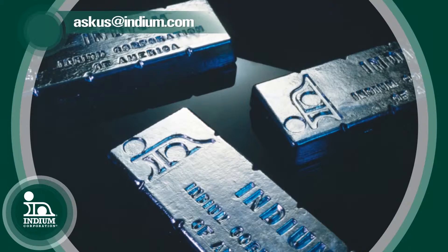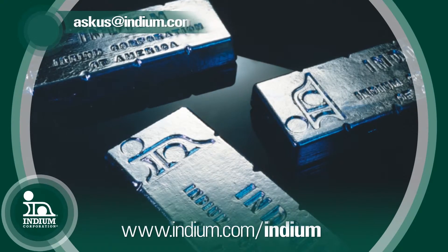So again, indium is a really versatile metal. If you're interested in it, please contact us at askus@indium.com.